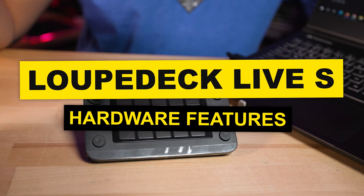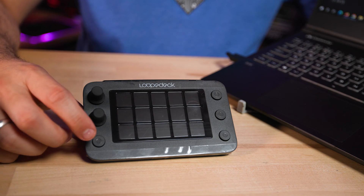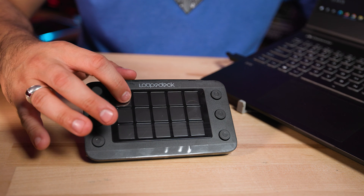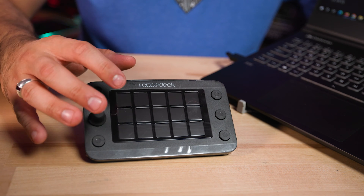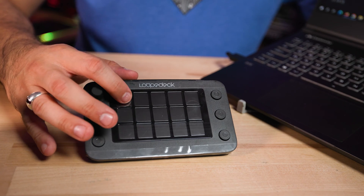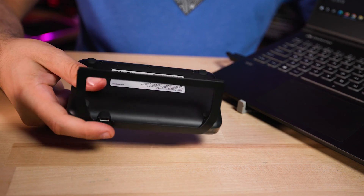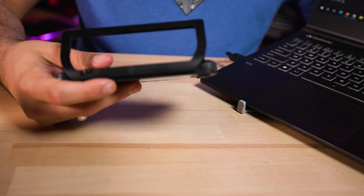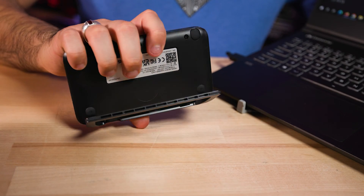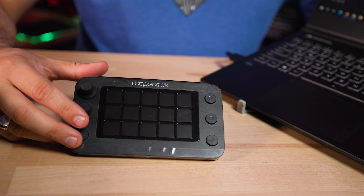Let's talk about what the Loupedeck Live S actually has on it. We have adjustable knobs that are also clicking knobs, tactile buttons, and 15 touch buttons. These don't press down like a Stream Deck does — they are just touch buttons, like on a cell phone, but they are separated in a grid so it's a little more pleasing to the eye. The build quality is plastic but pretty decent, though the stand is pretty cheap.